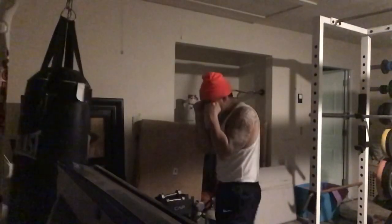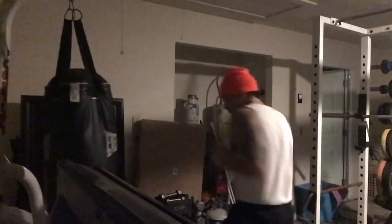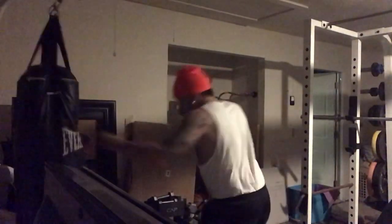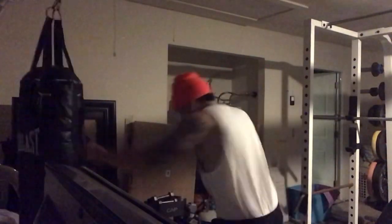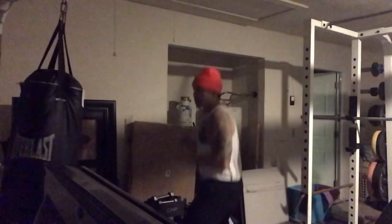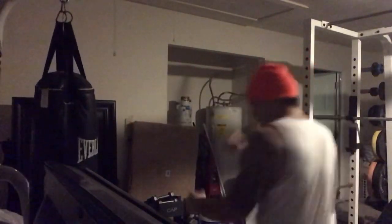I decided to just hit this bag a little bit. I'm not a boxer, but just trying to keep the old one-two sharp — keep that jab snappy. I got to do a better job keeping my hands up; that's a bad habit. I might start throwing in a little more bag work in my training, either as a warm-up or a cool-down. I definitely got to make sure I keep that chin tucked and keep those hands up a little higher.